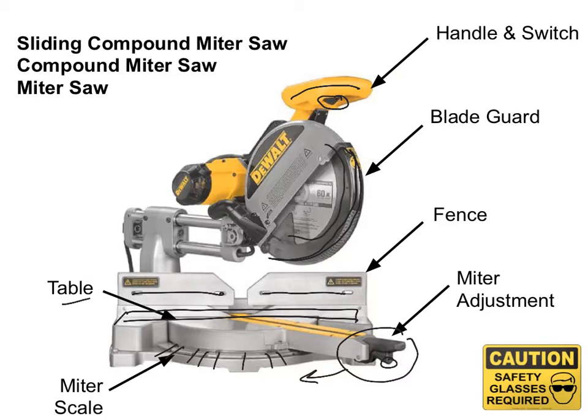Some other features of this saw: there's a little dust port where the dust will go flying out. And you also have your slider, which will allow the saw to slide in and out depending on what size piece of wood you have to cut.